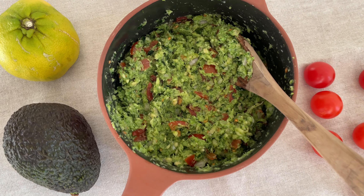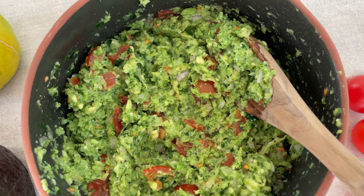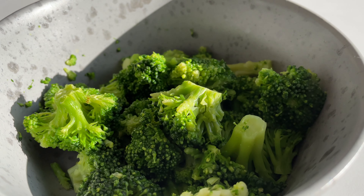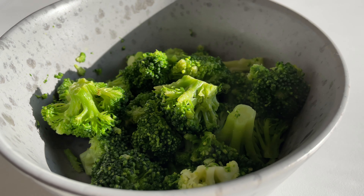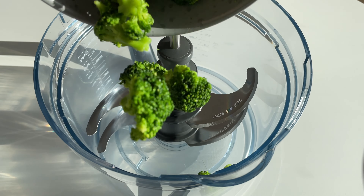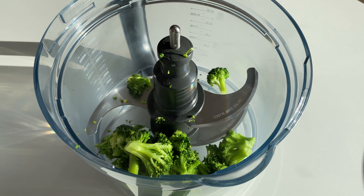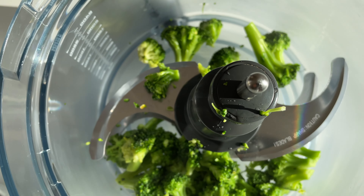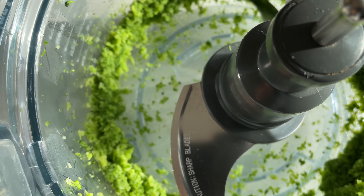It's time for our second snack, the brocomole. We're gonna need 7 ounces or 200 grams of cooked broccoli. I used frozen broccoli and cooked it in the microwave for just 5 minutes until tender. Then transfer the broccoli to a food processor or use an immersion blender and blend it until pretty smooth.